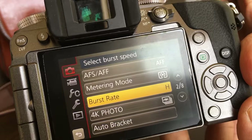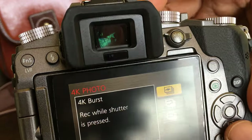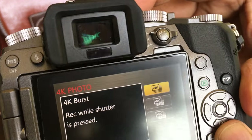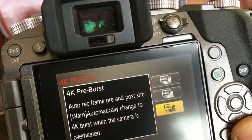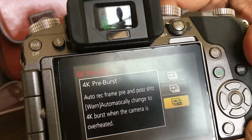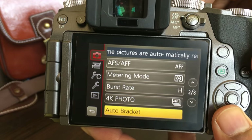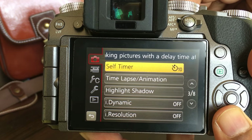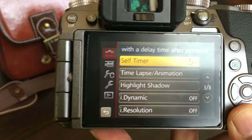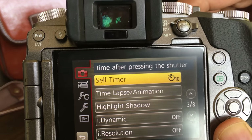This is the burst rate — I can increase the burst rate to high, medium, and low. 4K is a very nifty feature — you can record while the shutter is processed, it records in 4K and also uses that feature to give you some pre-burst mode. It does auto bracketing as well. There is a self timer — pretty nifty feature — if you want to take a snap and hold it up for 10 seconds and quickly go and take it yourself.